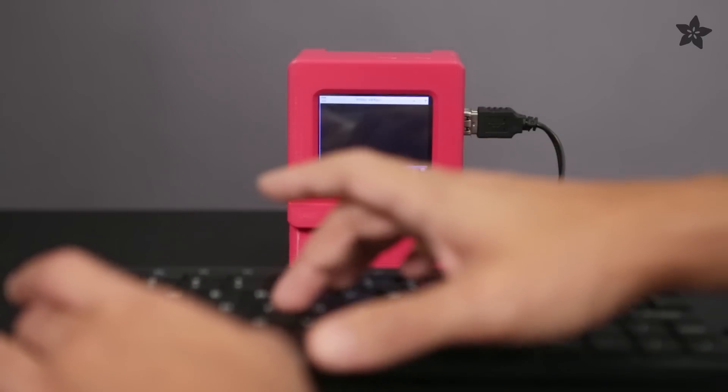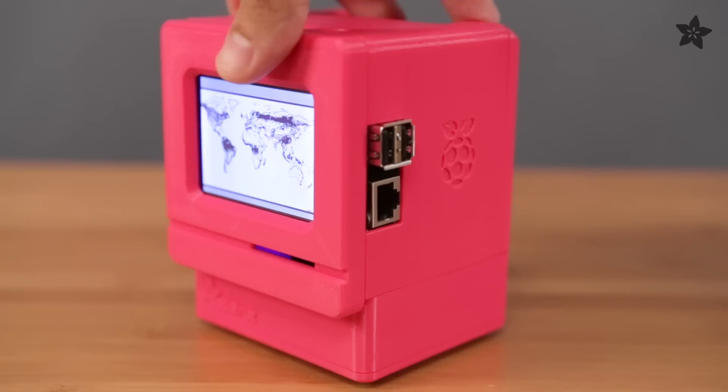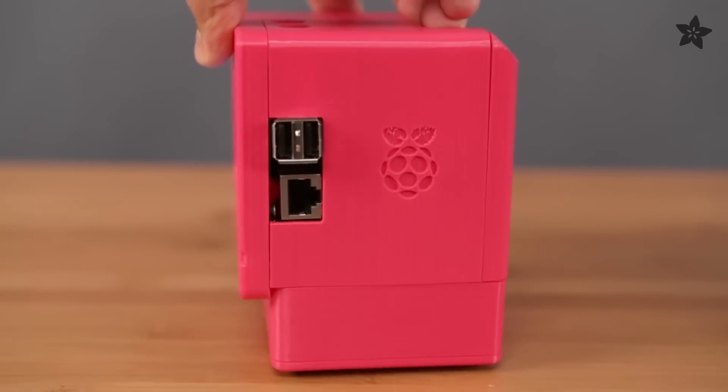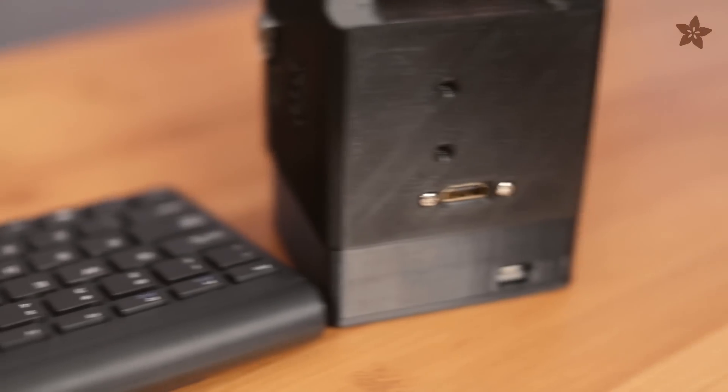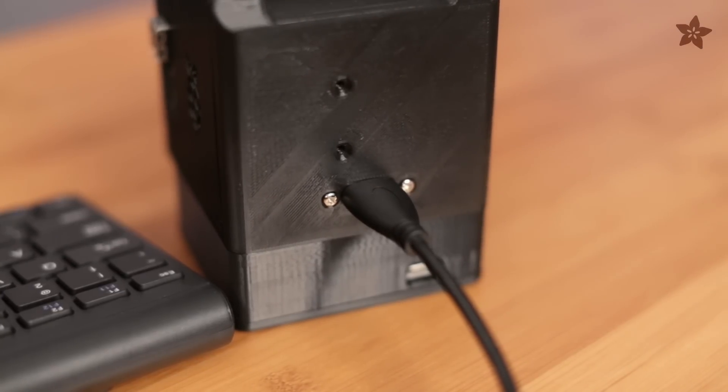The Pi runs a flavor of mini vMac and emulates Mac OS 7, allowing you to run those old-school Mac apps. The Ethernet and USB ports are easily accessible for networking and connecting other devices. A panel mount HDMI cable is secured to the back panel allowing you to connect an external display.